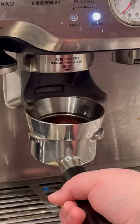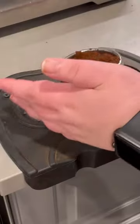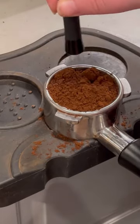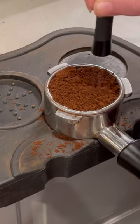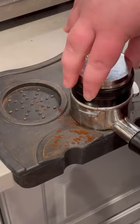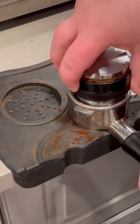The Weiss distribution technique is really helpful to break up the big clumps of espresso grounds in your portafilter. Because espresso is ground so finely, it has a really bad tendency to clump together. These clumps create pockets and make your espresso grounds uneven in pressure, which leads to channeling and an overall bad espresso shot.